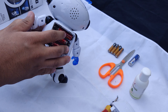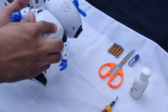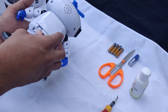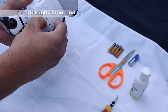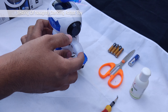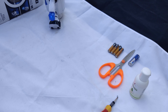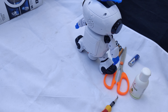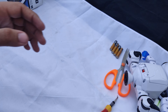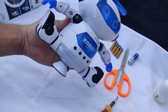I already inserted the batteries. Now let's turn it on and test it. Oh, amazing!